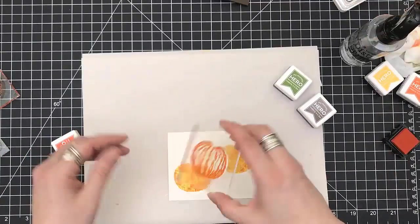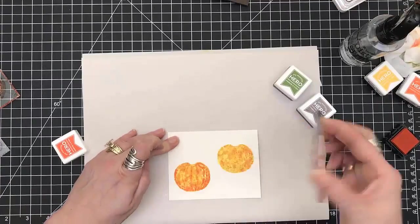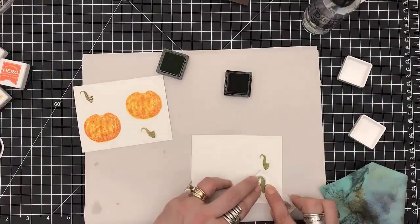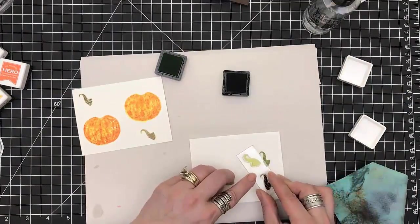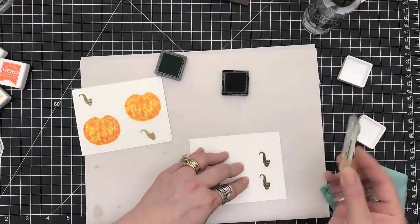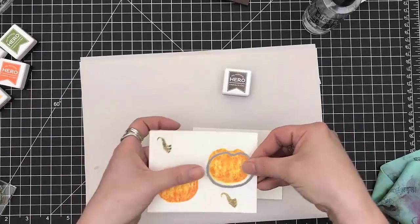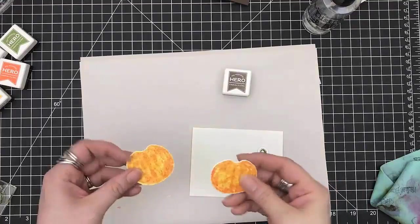This is giving a different effect. I didn't realize until towards the end of the card why it was doing what it was doing, but I still think it looks kind of different — muted and so forth. So I did heat set those. I'm now working on the tops of the pumpkins and I'm going to die cut them out.